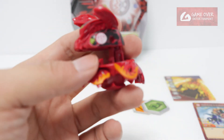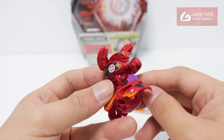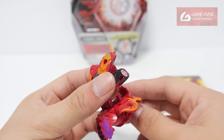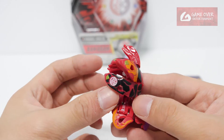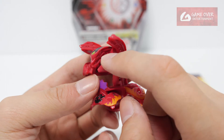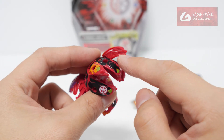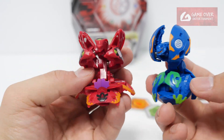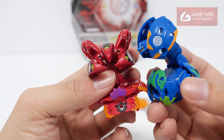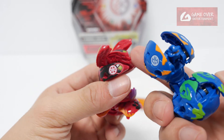Now on to the Bakugan. So this is Pyrus Darkus Hydronoid X Crecalios. Quite nice colours, but I notice it's not as detailed as the other Bakugan. Eyes are not painted, teeth are not painted. Maybe there are just too many eyes and too many teeth. For the Garganoid wearbomb, it's just one head, so at least they managed to paint the eyes and the mouth — some they didn't.